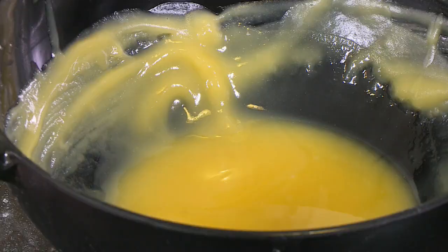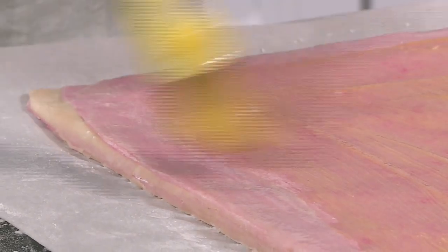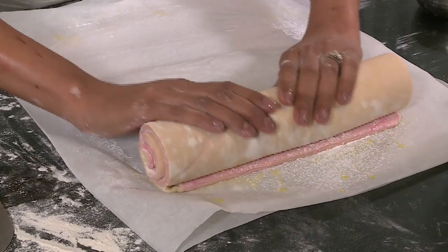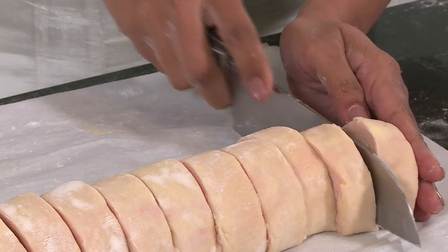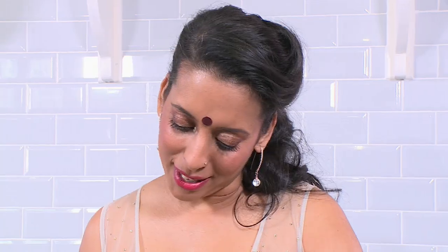Brush the top now with melted butter, taking care not to go over the edge that has water on it. Cornflour now going on top. The next step is to tightly roll this into a swiss roll — as you can see there are no breaks in the dough, it looks like a coconut pinwheel. Now gently slice through, about a centimeter and a half thick. I'm going to flatten these slightly using my palm. Press that down all the way and fold it over.